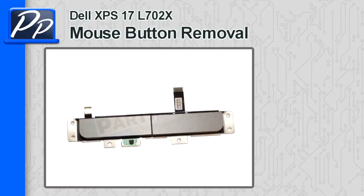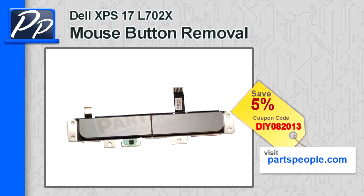Hello, this is Roscoe with PartsPeople.com. On this video, I'm going to show you how to remove the mouse buttons on an XPS17L702X. If you're looking for the mouse buttons, you can find them at PartsPeople.com and use this coupon code to get 5% off.